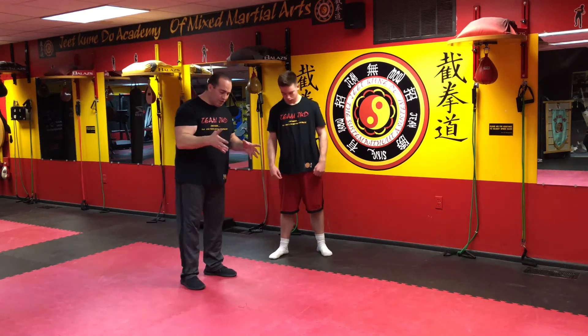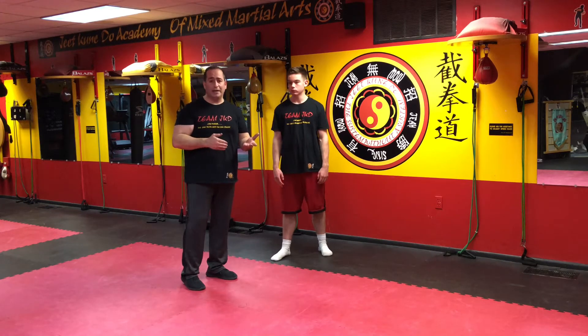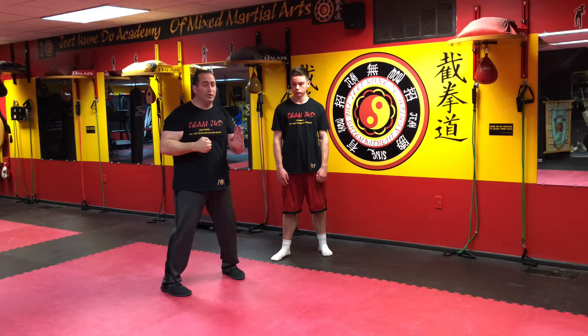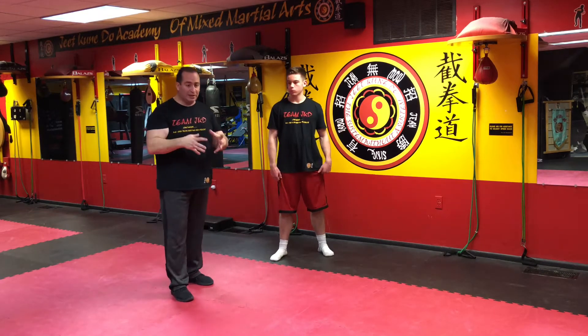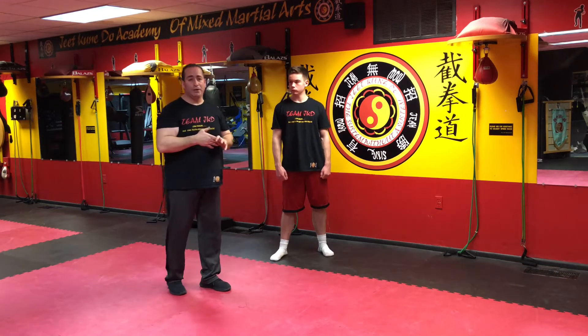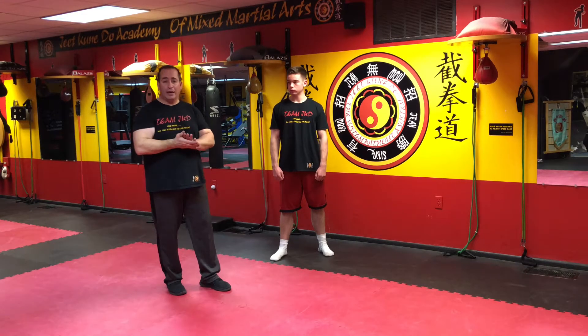The most important thing I really teach in this academy is Siu Lim Tao, which is the little idea. Siu Lim Tao is the first form in the Wing Chun system. A lot of the techniques — when you stand still and do them — people think you're just doing it for the sake of doing it. But there are a lot of hidden techniques and hidden applications for fighting. If you don't study it, you're not going to understand it fully. Even to this day, I still try to understand it deeper and deeper. The more I read about it and study it, the more I enjoy it.